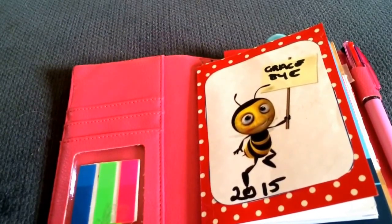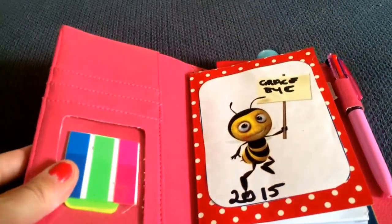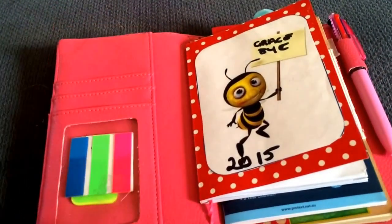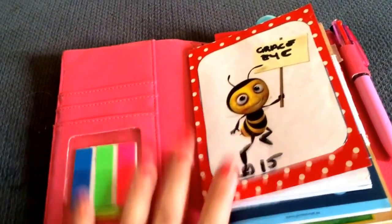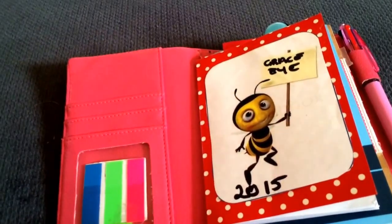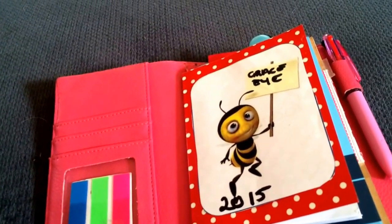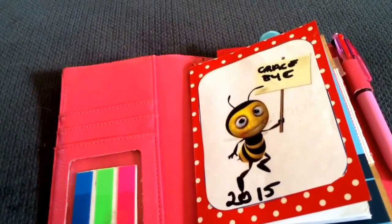I got a new bag setup - purse, whatever you want to call it - so if you want to see that just give me a thumbs up. If you've got any questions or if you're on the MTN journal page and you'd like to see a video just let me know. I've had a few requests for my local stationery store - I just need to get the courage up to go in with my phone and walk around videoing.